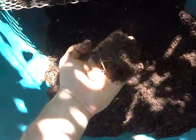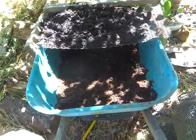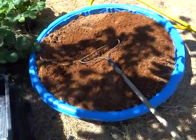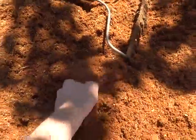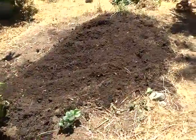Now I'm blending the worm castings with coconut coir, or coconut peat as they call it — it's made from the coconut husk. You can buy it in compressed bricks. I bought two three-cubic-foot bricks, added water, broke it up to a nice consistency, and now I'm going to mix it with the soil.